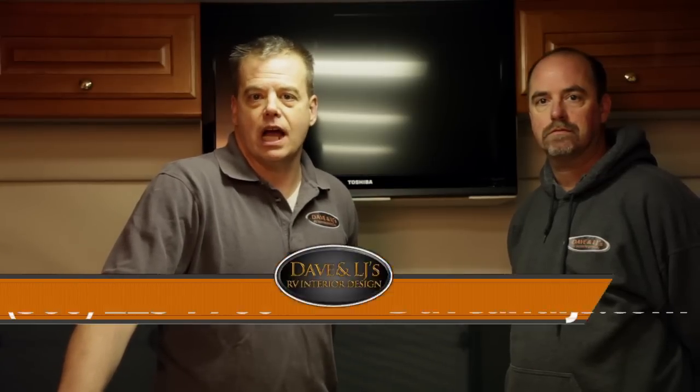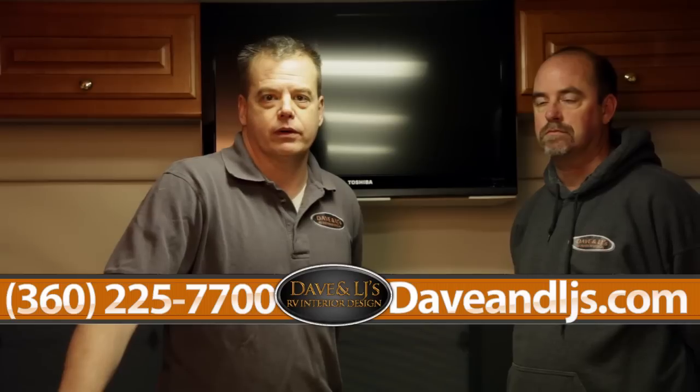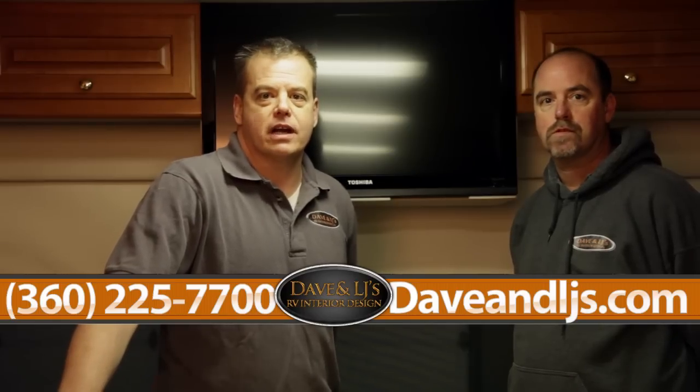So if you're interested in a TV conversion you can stop by our showroom, visit us online for more information, or just give us a call — we can generally quote over the phone. Thanks for watching Dave and LJ's RV Interior Design.